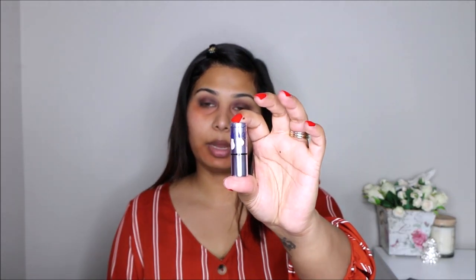Then with my Benefit highlighter — this is called Soft Focus Highlighting Highlighter for your face. It looks like this; it's a very, very soft sort of champagne color, really good just straight onto your face. It just gives you a beautiful highlight. I'm just going to use my finger and spread that product.